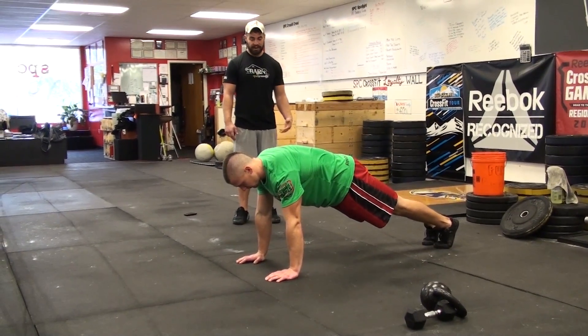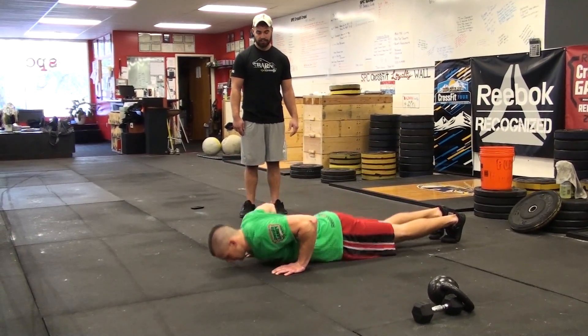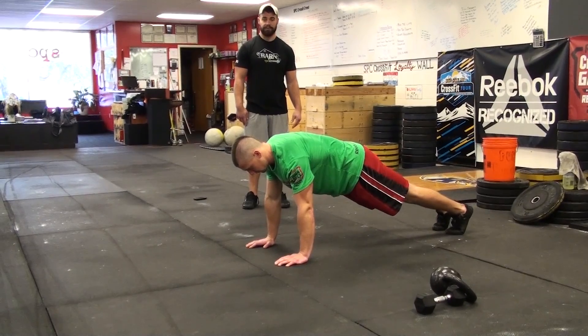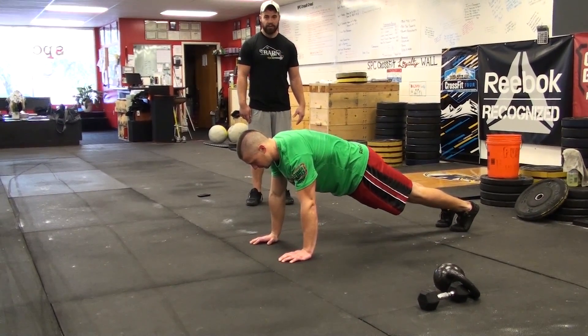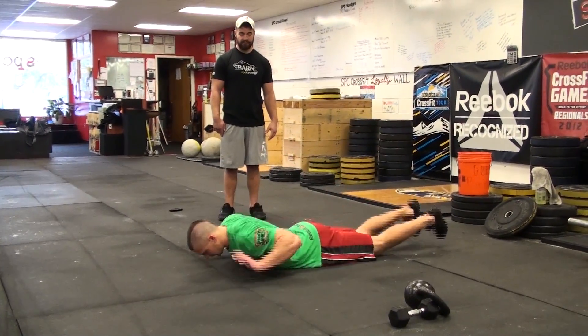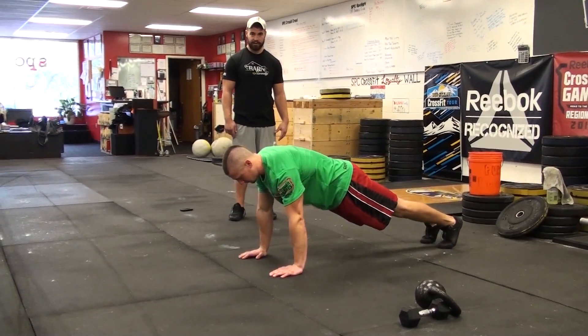A no rep would be not lifting your hands off the floor, a no rep would be not fully extending the arms at the top. A no rep would also be lifting your feet off the floor as you lift your hands and kind of roll into it.